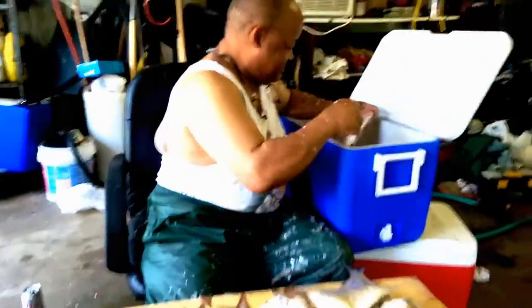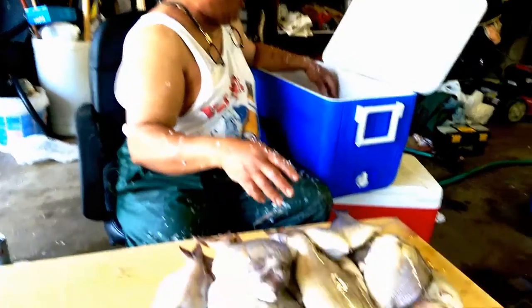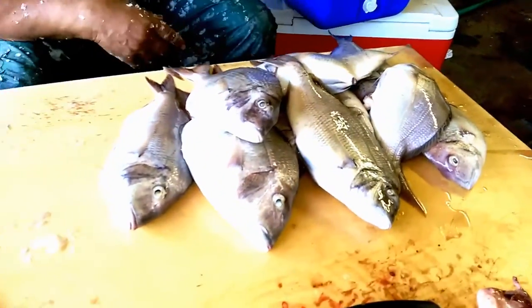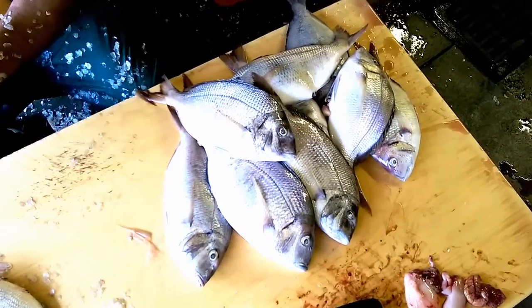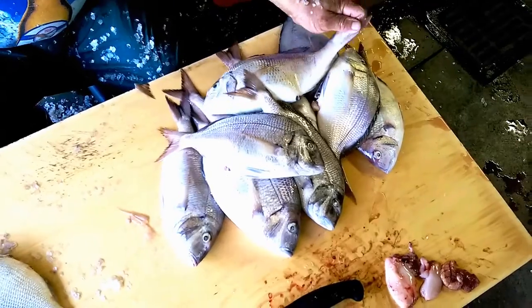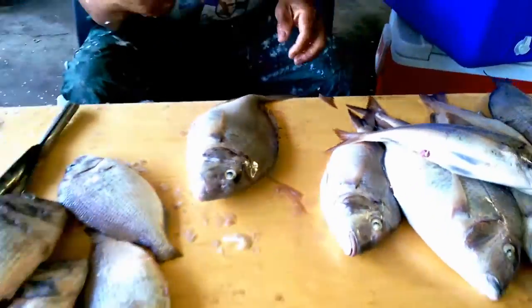Hey, this is Dash and I'm gonna show you guys today how to clean fish properly — scaling them, cutting the fins off, gutting them, taking the guts out. We're gonna show you how to get it done the right way. This is my father-in-law, Pop. First things first, you get your fish out. These fish here in particular are porgies — we went up off of Cape Cod and did a bunch of fishing and caught a bunch of porgies.